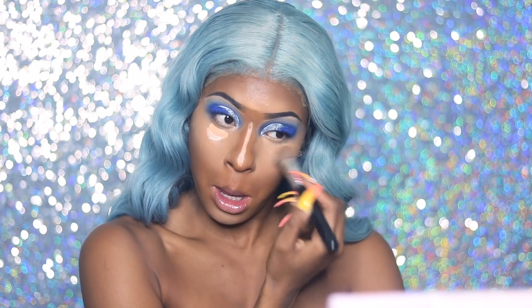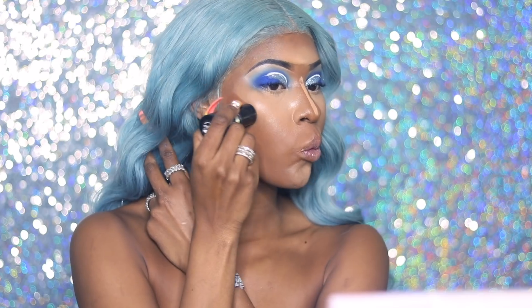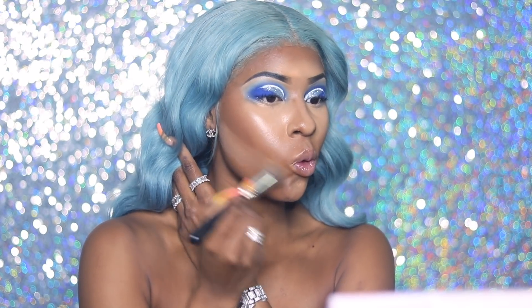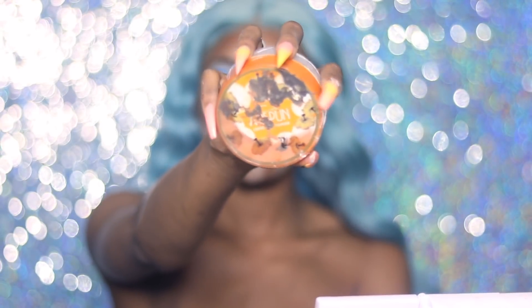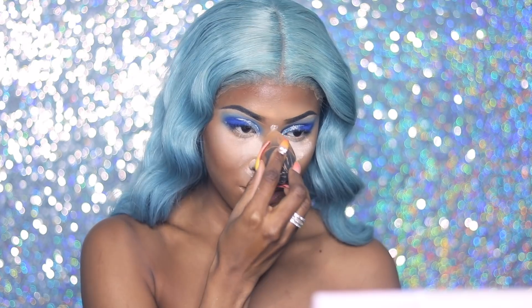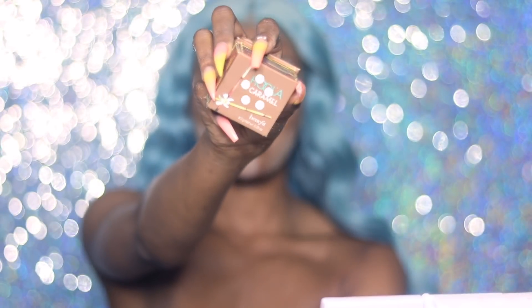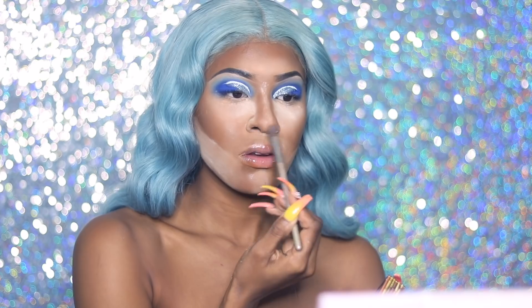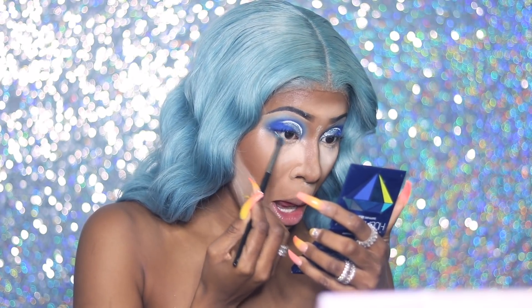To contour I'm using my Makeup Forever Foundation Stick, and I use my LA Girl Pro Concealer to cut under the contour and make it sharper — I don't do this all the time but this look is glammed up. To bake my face I'm using my Airspun Powder again. Then to set my powder contour I'm using my Benefit Hula Bronzer in the shade Caramel.